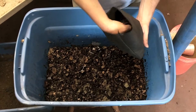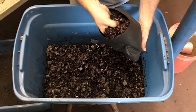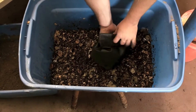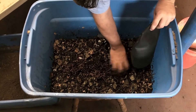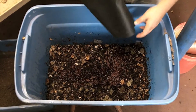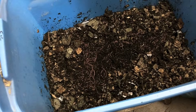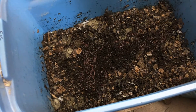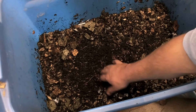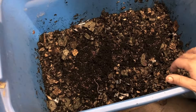Now here we have our bag of worms, which we're going to add to the composter — this is the motor or engine of the composter, so to speak. All we're going to do is take the bag of worms and set it out on top, and they will work themselves down without us covering them up or anything. About a minute and a half after putting them in, you can see they're already starting to bury themselves down. They move into the substrate really quickly.